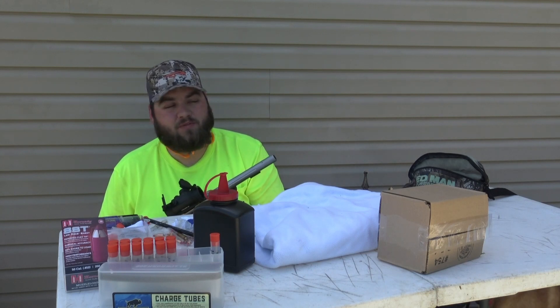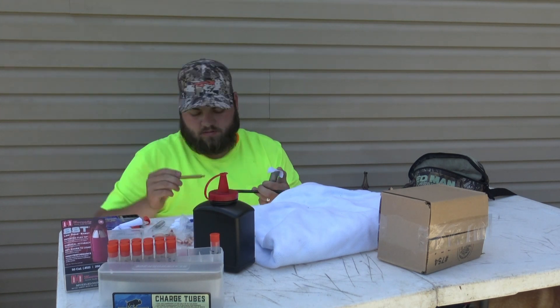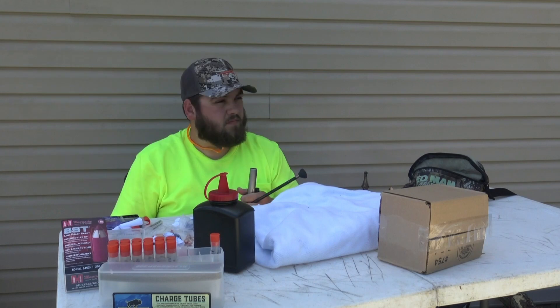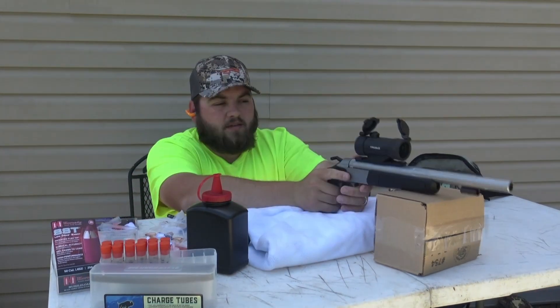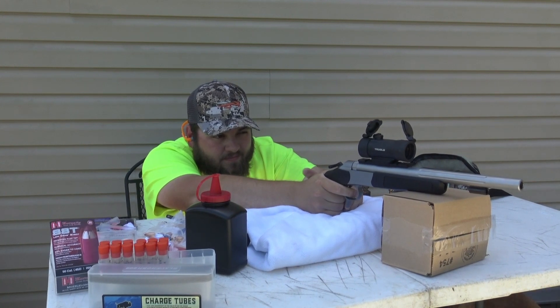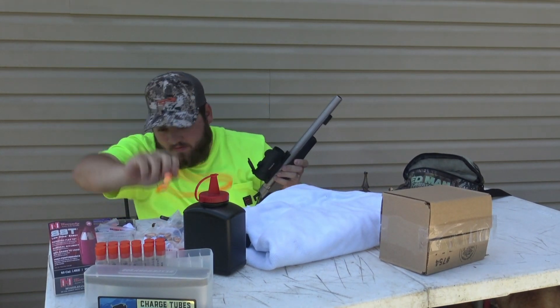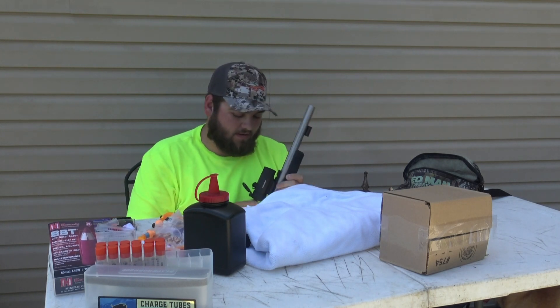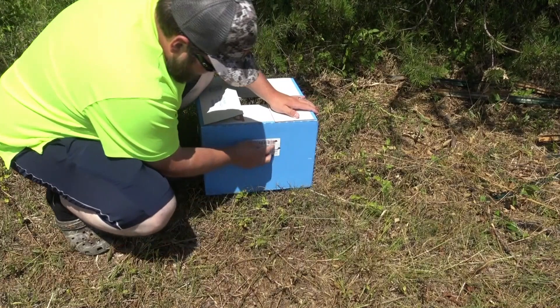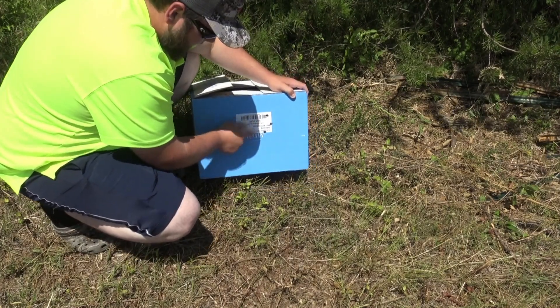It packs quite a punch for a pistol — thumps pretty hard with 70 grains in there. I'm going to go ahead and try another one. The plan is to try to shoot a deer with it. I get all these things planning on shooting deer and then I always go back to whatever I was using before, but we're going to try to get a deer kill with this muzzleloader pistol this year. Here goes shot number three and then we'll go check it.